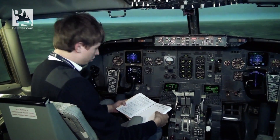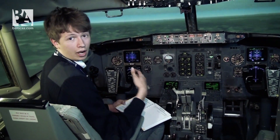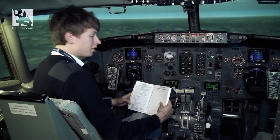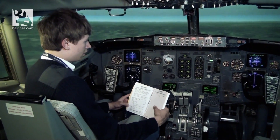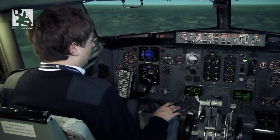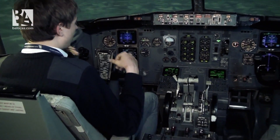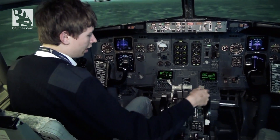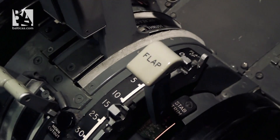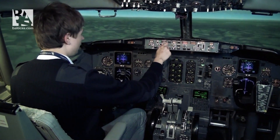When on approach, we will turn the engine bleeder switches to off so that at touchdown the aircraft is depressurized. The last checklist we will do is the landing checklist — I'll do that right before landing. Now I will extend some flaps so that we can slow down and don't go too far away from the airfield. Speed is checked — I go flaps 5. I reduce the speed more to maybe 175.